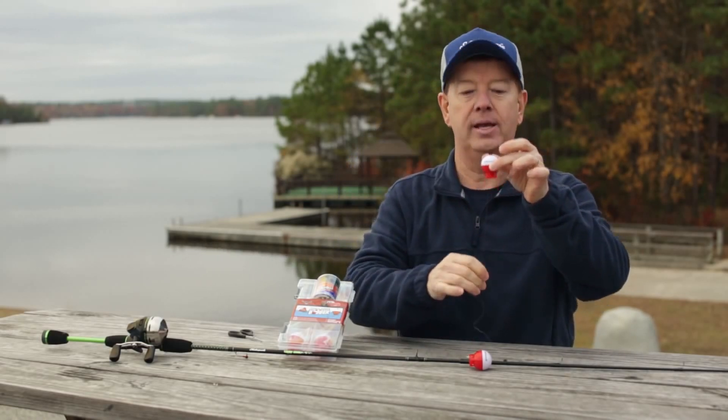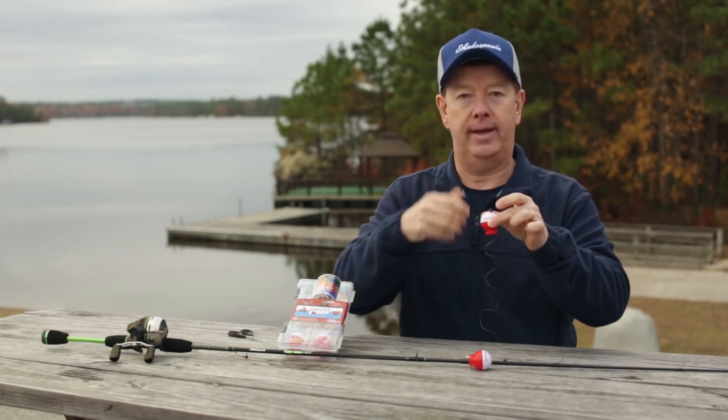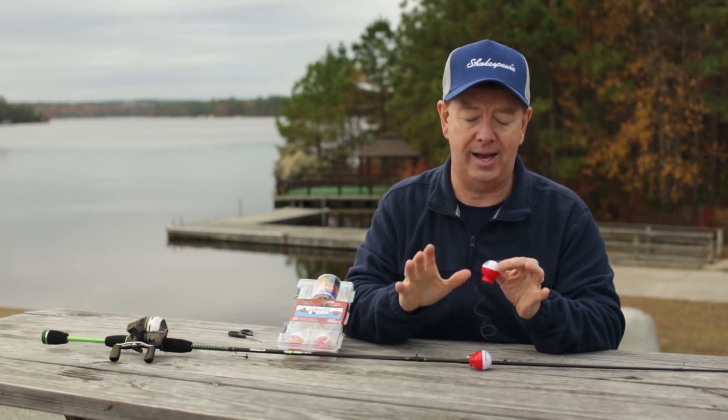When the fish strike, the bobber will go up and down. The child will set the hook and reel the fish back in. It's the Shakespeare hide-a-hook bobber. It's so easy to use. I love this.